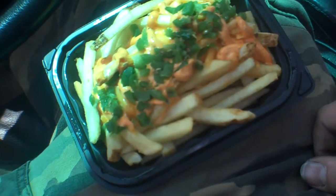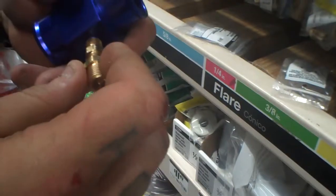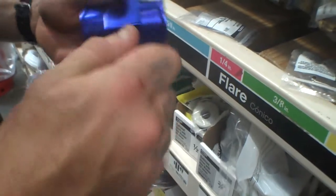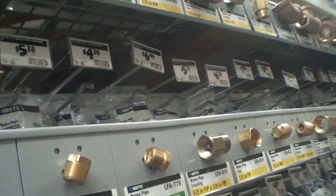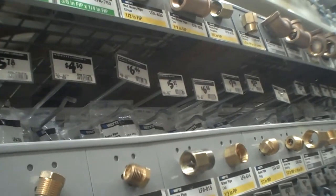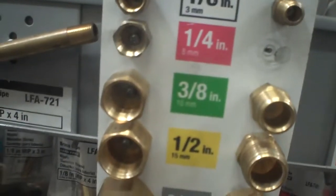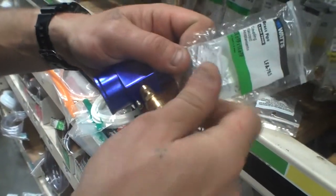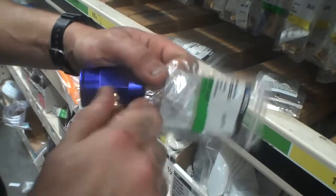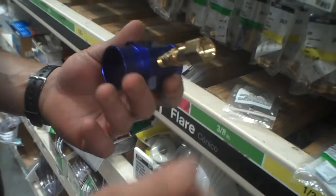Wendy's — ghost fries, a double stack, and a frosty. Now for the coolant fitting: it's an eighth-inch MIP to three-eighths FIP, by a quarter-inch FIP, to a three-eighths inch or 10-millimeter fitting — and that's going to be for the coolant fitting for the mechanical water temp. There you go.